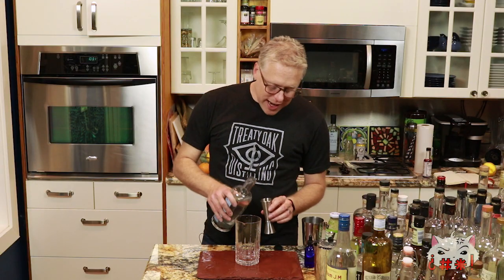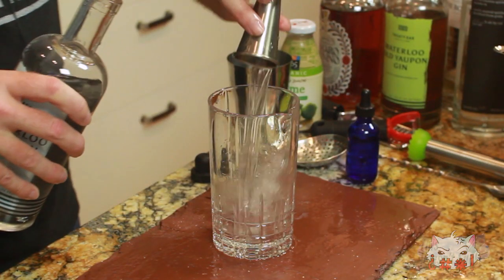That's going to be our base. I'm going to put an ounce and a half of this No. 9 gin. Sploosh.